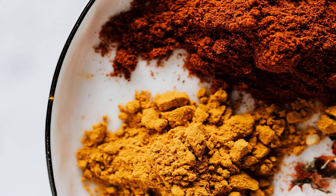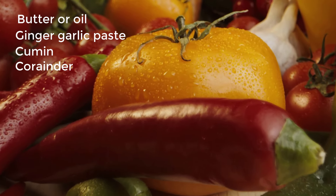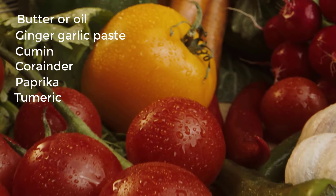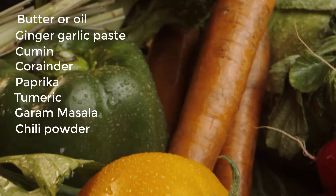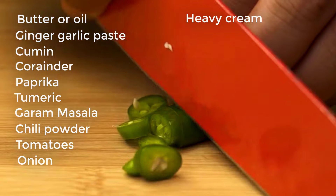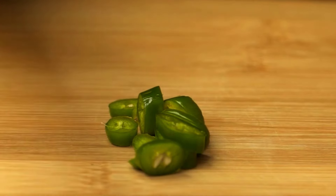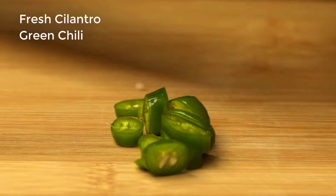For the sauce: butter or oil, ginger-garlic paste, ground spices — cumin, coriander, paprika, turmeric, garam masala, and chili powder — tomatoes (fresh or canned), onion, heavy cream or coconut milk, and salt and sugar to taste. Optional garnishes include fresh cilantro and sliced green chilies.